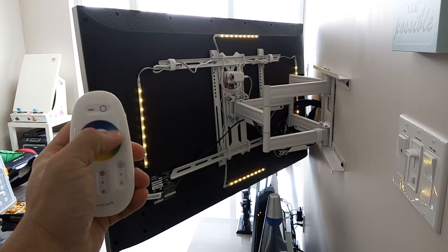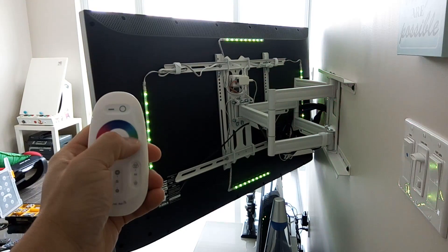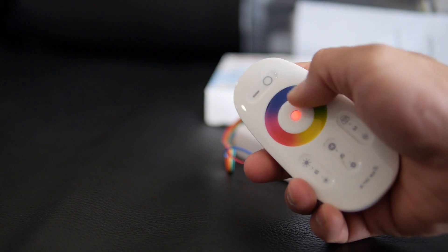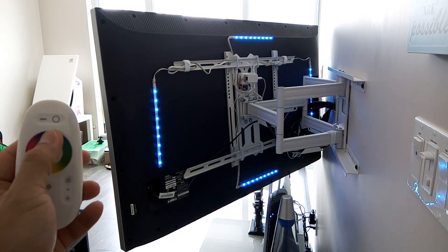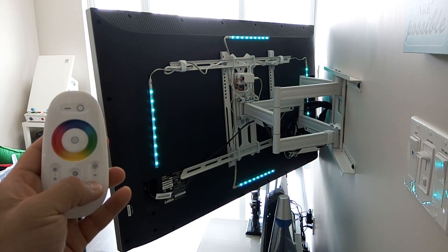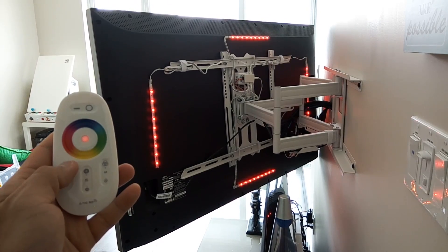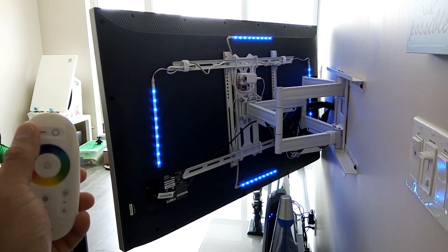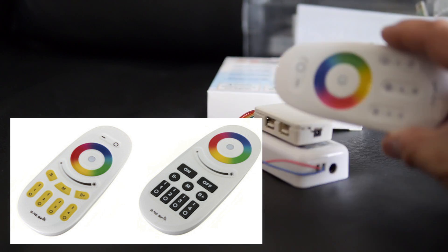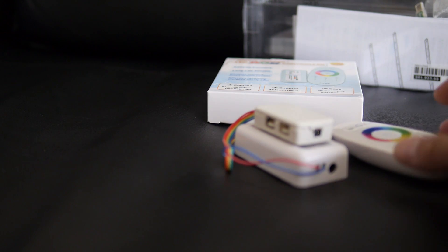Here's the remote — it's capacitive touch, so you don't physically push down on anything, nothing moves, it's all touch and very sensitive. It feels really nice. Here's where you control the colors by tapping, and over here is the mode button to cycle through different flashing modes. This controls the speed of the flash, and over on the left side is brightness. It's nice and small. There are other remotes that let you control up to four different sets of lights, but this simpler one works really well.